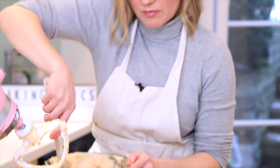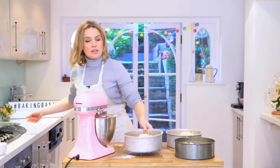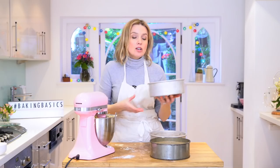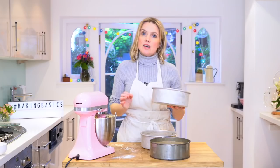First one in. Once you've got your sponge mixture into the tins, just level it off. I'm going to pop this in the oven at 180 degrees until it's just lightly golden and springy to the touch and a skewer comes out clean. So in it goes.